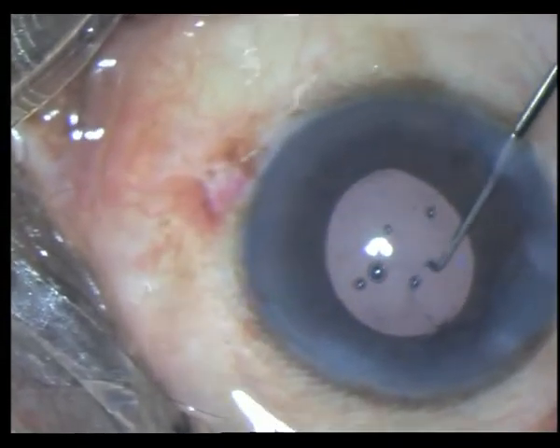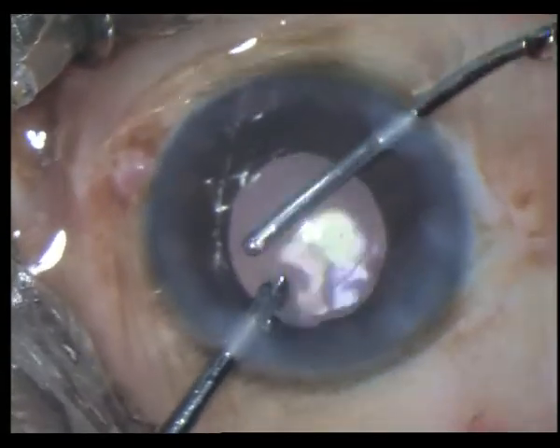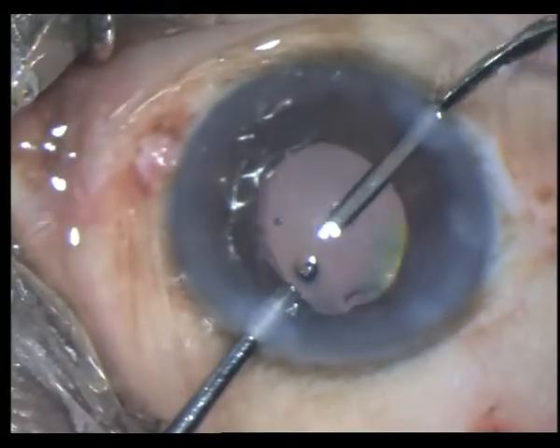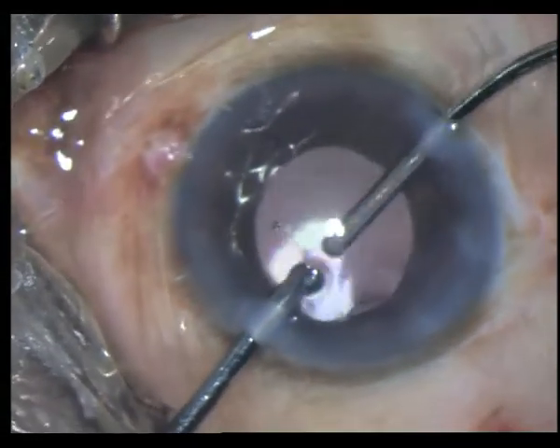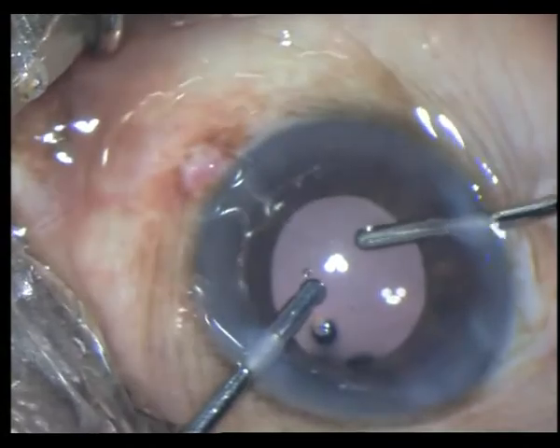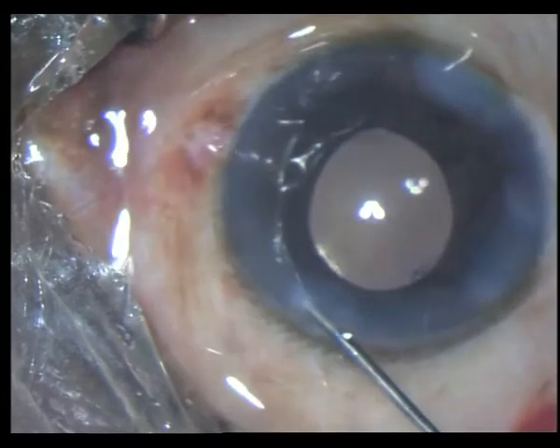In the final stages I aspirate all the HPMC, and if the lens happens to come out I capture it by just tapping on the lens. I then conclude the surgery by hydrating the wounds and injecting my intracameral.